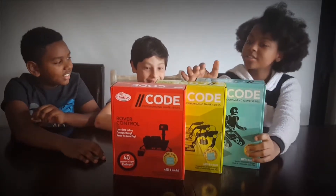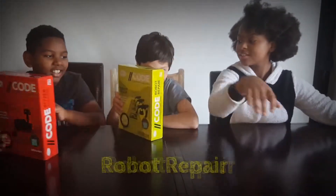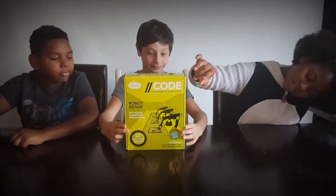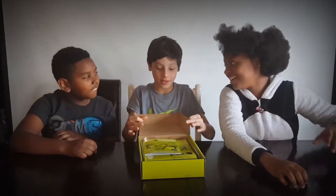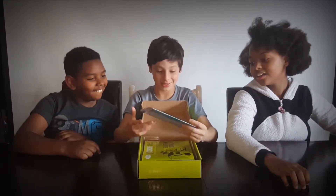So here we have Izaha and he's going to help us figure out that yellow one — it's Robot Repair. It's part of the Code program game series.